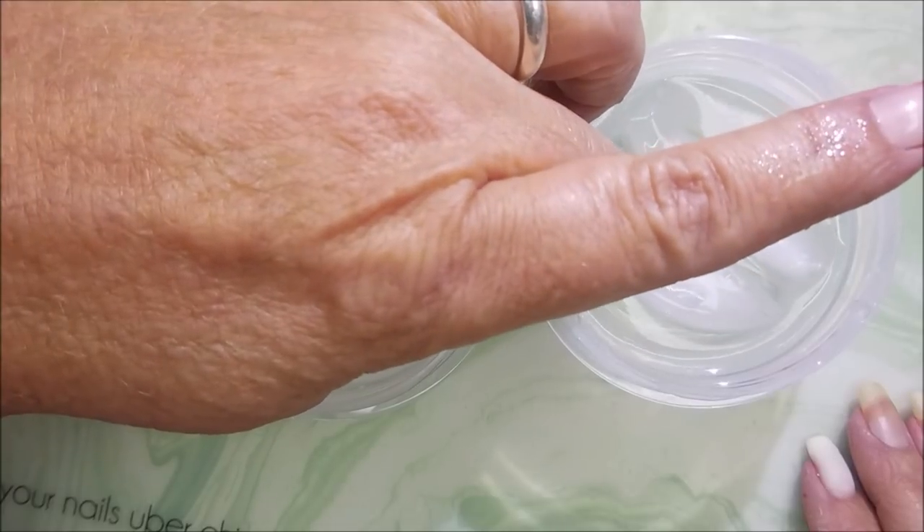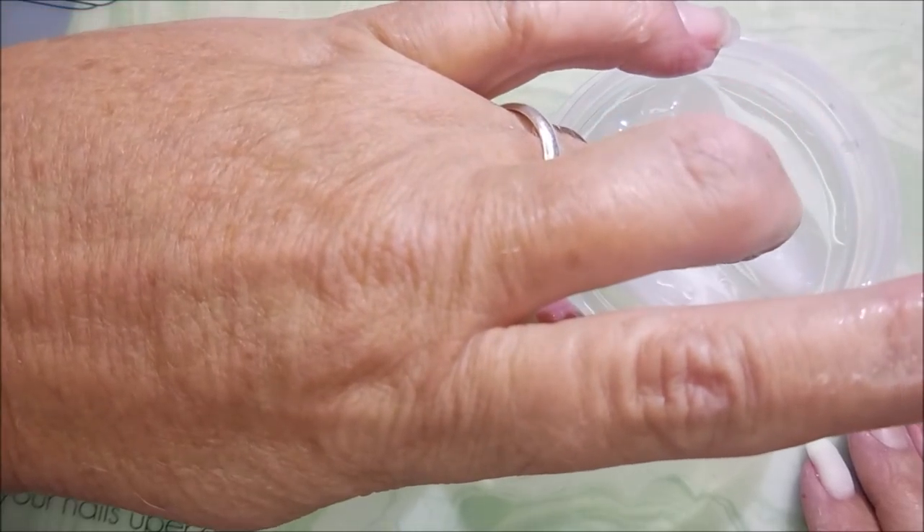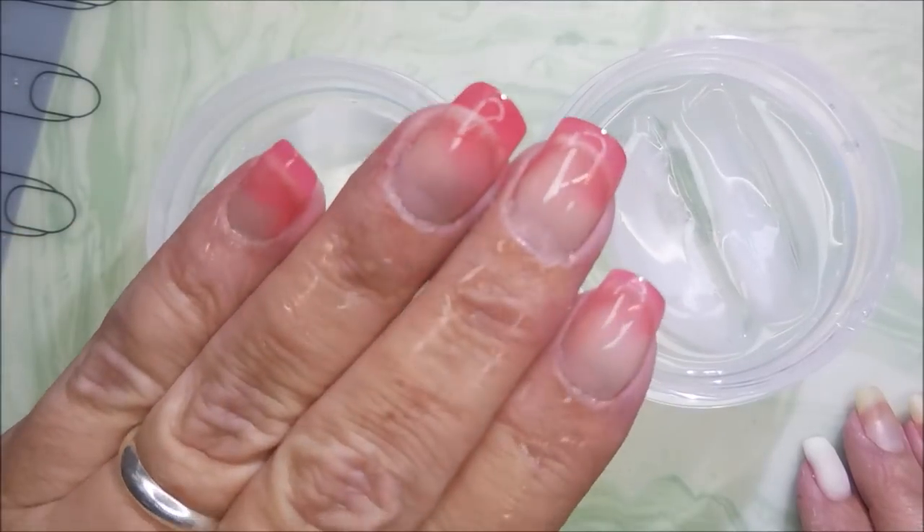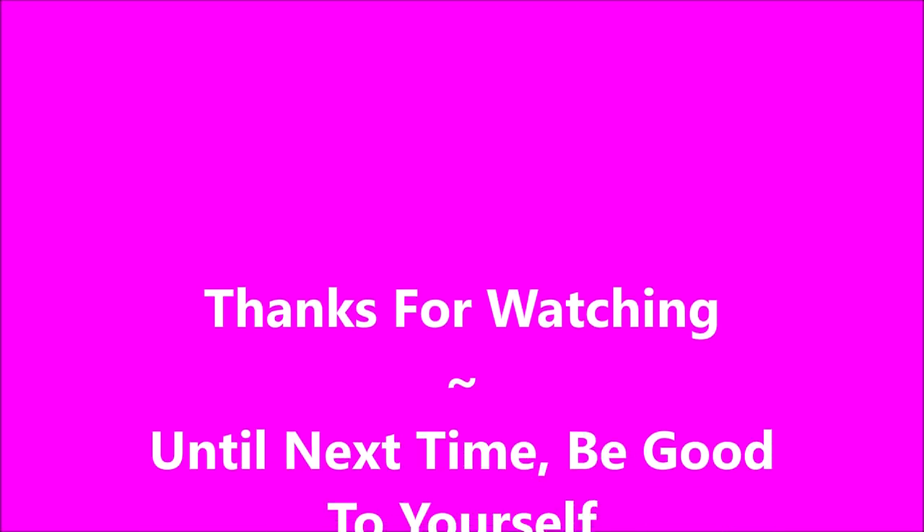So I hope you enjoyed this today. I will leave a link for the UR Sugar stuff down below if you're interested. I want to thank you for watching, and until next time — be good to yourself. Talk to you soon.